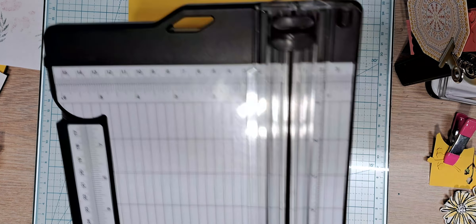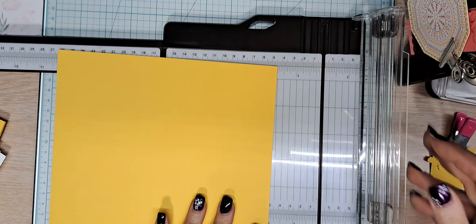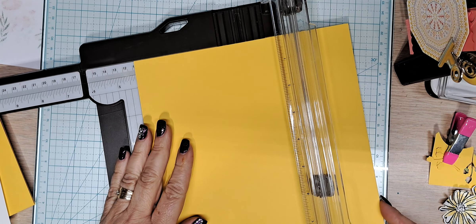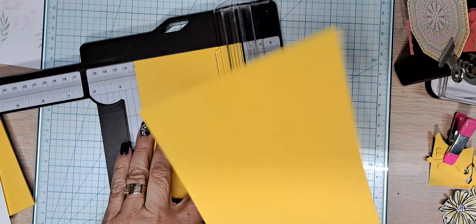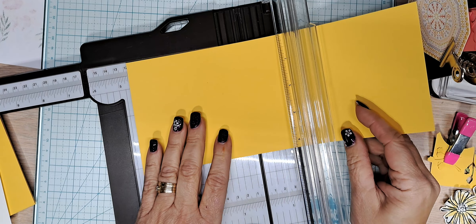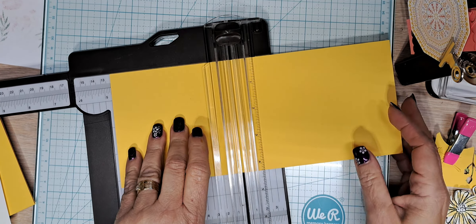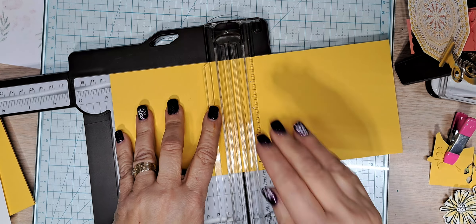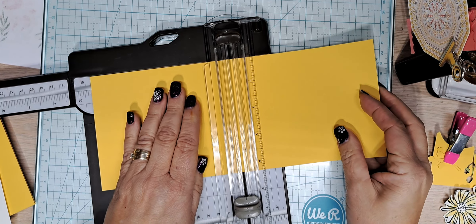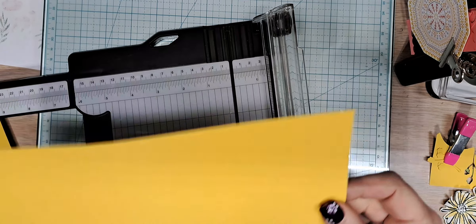We're going to bring in the cutter trimmer tool and cut our cardstock at four and a quarter — straight down the middle. Then I'm going to turn it and score it at four and three quarters, making sure the darker of the two blades is up at the top or out of the way completely — the lighter blade is your scoring blade. Then I'm going to move it down to five and a half and score.